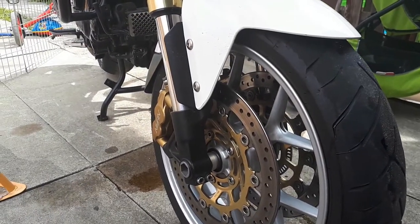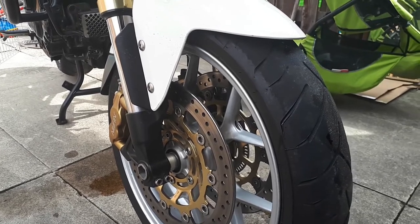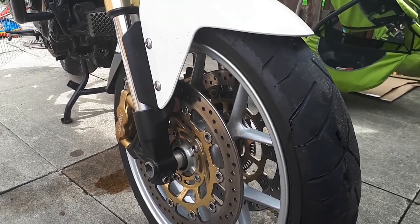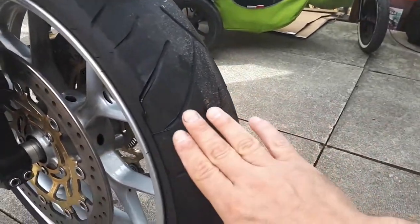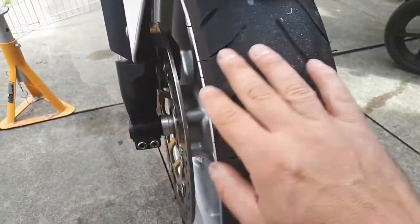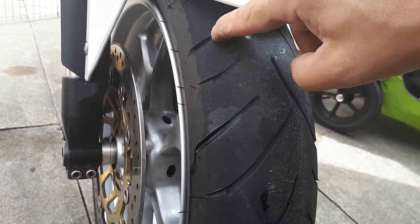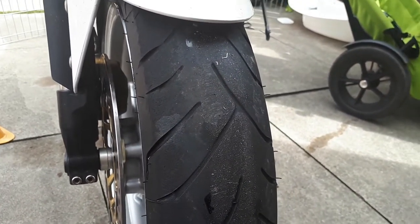In this video I'm going to show you how to take off the front wheel on a Triumph 1050. As you can see the tire is all worn out — it's no longer round, so it needs a new one. There's no tread left, so I'm going to change this one.